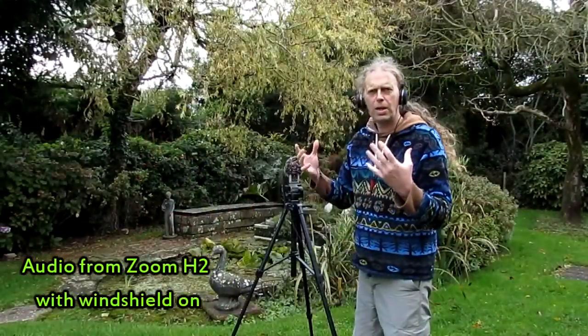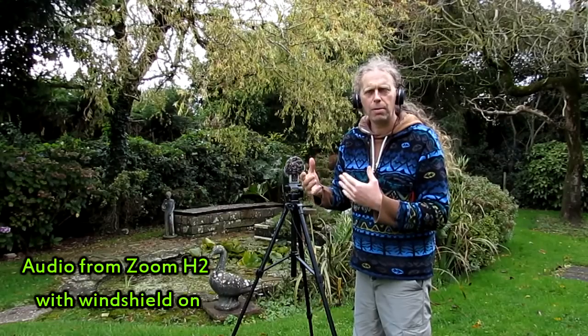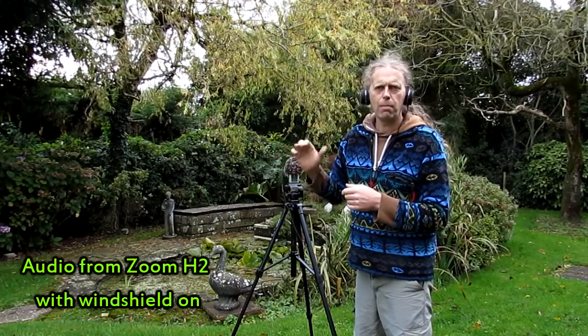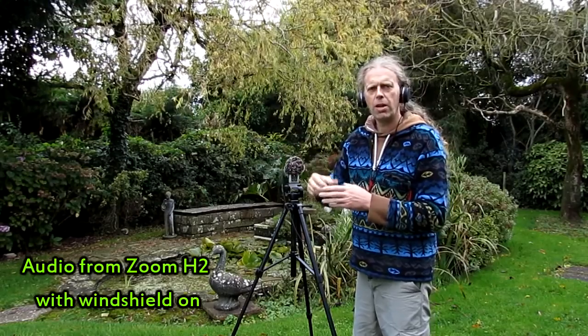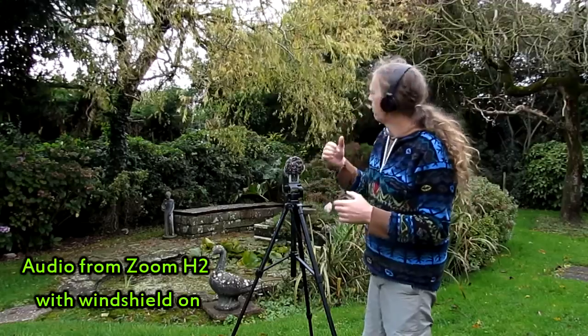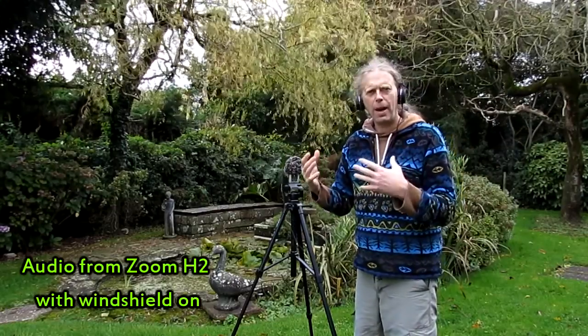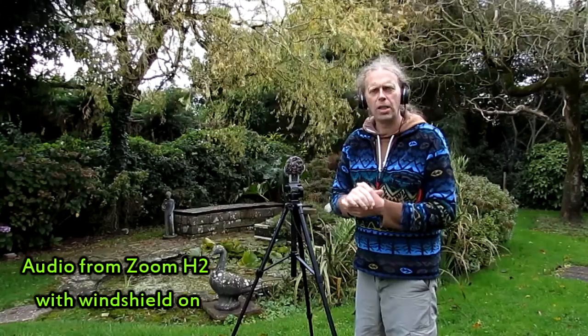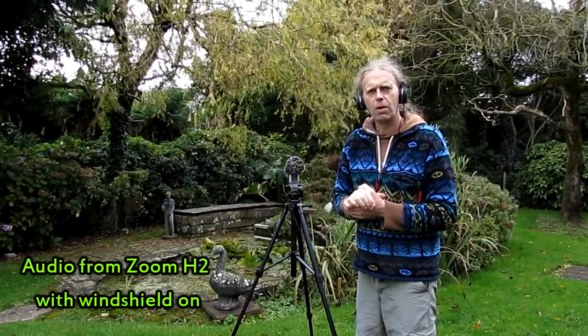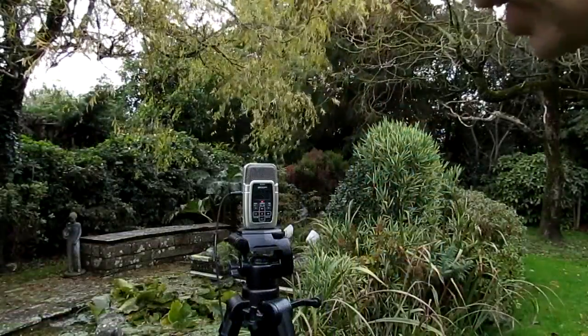Obviously I've got the muffler on at this moment in time, because if I hadn't — it's so windy here — you wouldn't hear what I'm saying. What I'm going to do is a wee experiment: a couple of clips with the mic windshield on, and then taking it off and letting you hear it. You can probably see in the background the wind is really strong here, and it's already picking up slight noise.